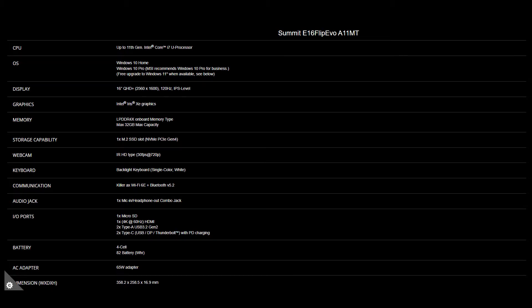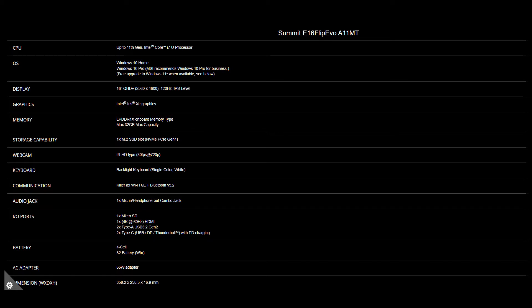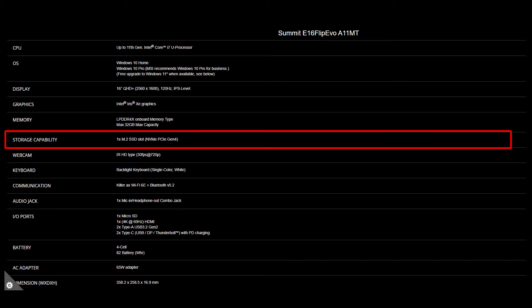For the SSD and memory, you will need to get the correct specification for the best compatibility experience. The Summit E16 Flip provides LPDDR4X onboard memory, so it's not upgradable. As for the SSD, the Summit E16 Flip provides one slot, which is NVMe PCIe Gen 4.